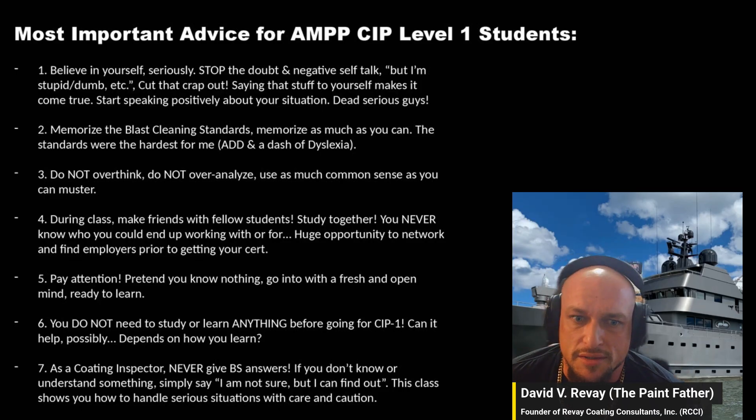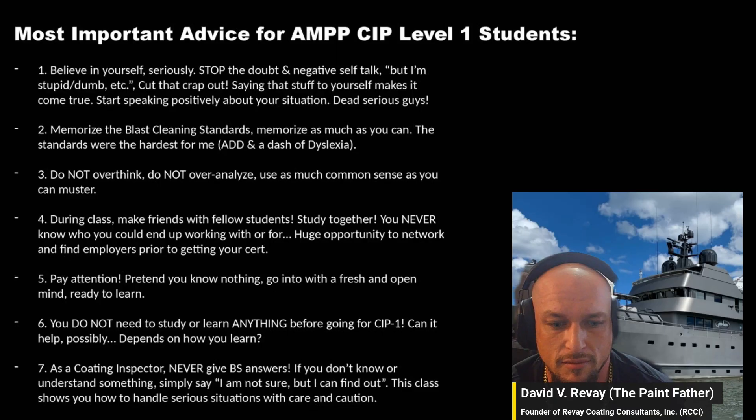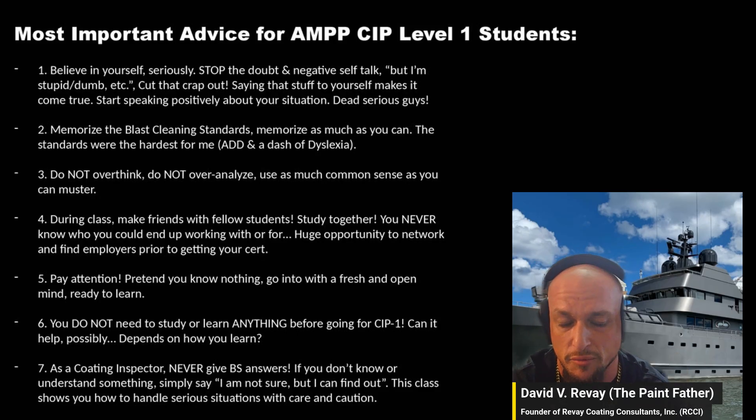On big projects — multi-million dollar projects — you're responsible for ensuring quality, which can affect production. Keep that in mind. You're not here to screw over paint contractors; you're here to help get the job done right.